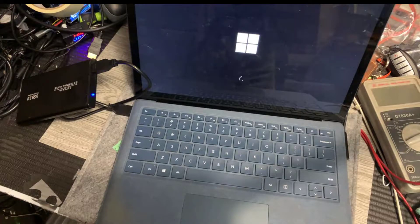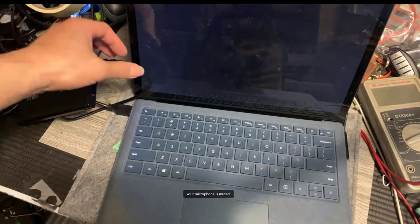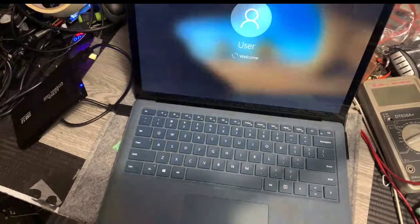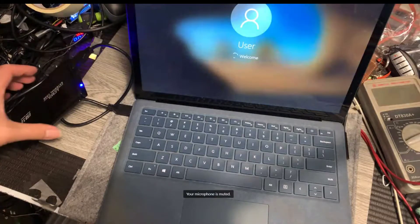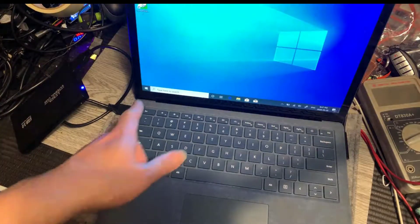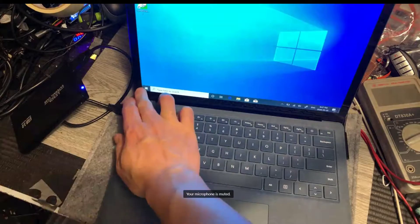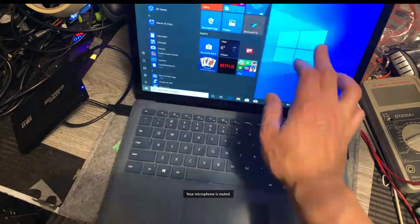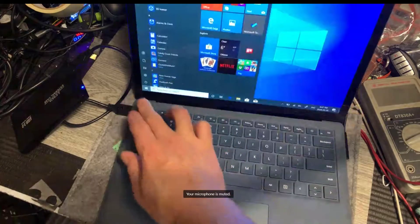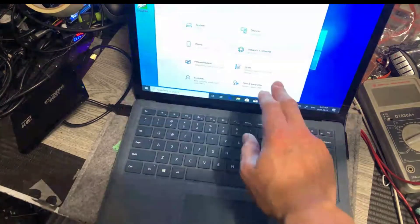You can count how many seconds it will boot. From my calculation, it's about 20 seconds, I guess. It's booted. So now we're going to do a couple of checks. Apparently the screen is working, we can bring it up — it's responsive.